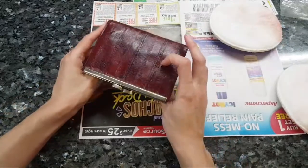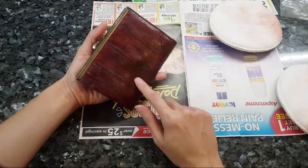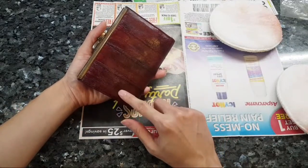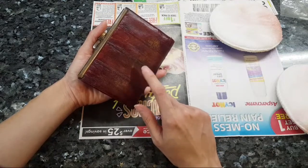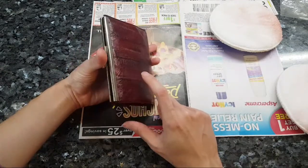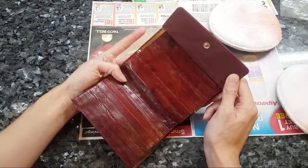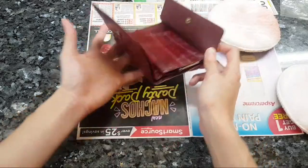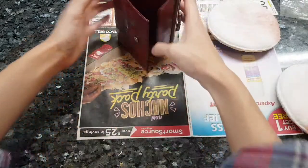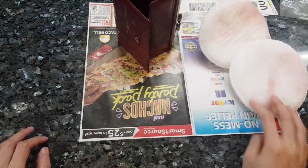We'll see what happens when it dries - you can see more splotchiness over here. I actually think it's the age of this wallet, but I could be wrong. If you guys want to tell me what you think, feel free. I'm going to let this dry overnight - look at all this dye that came out.